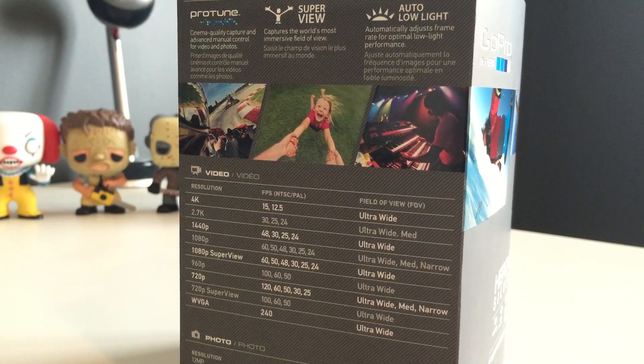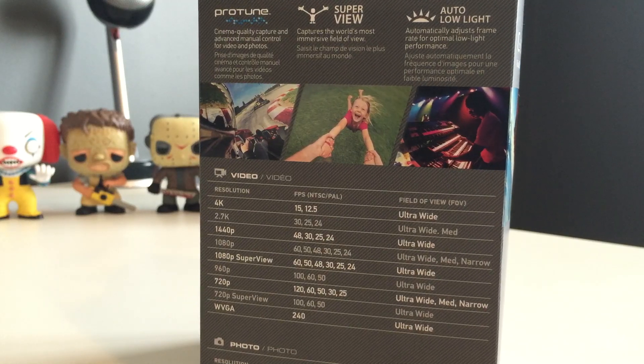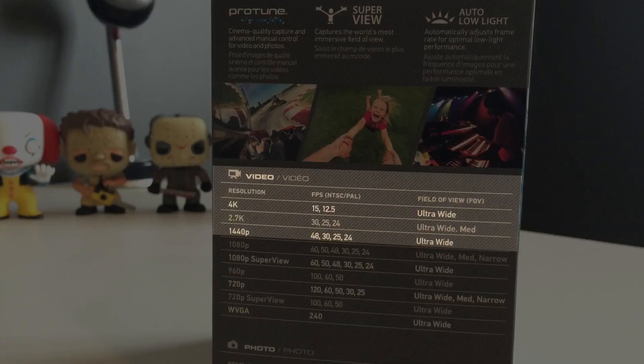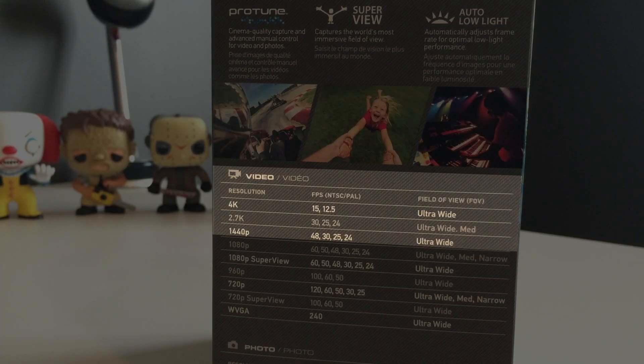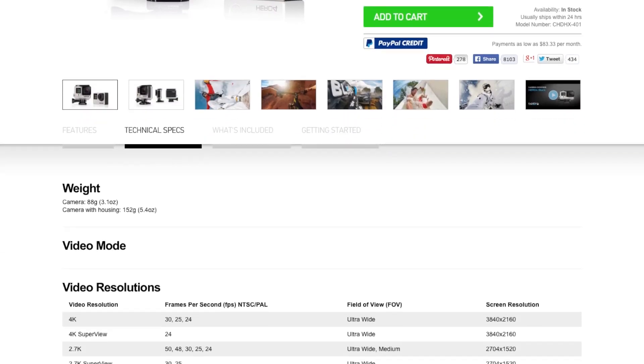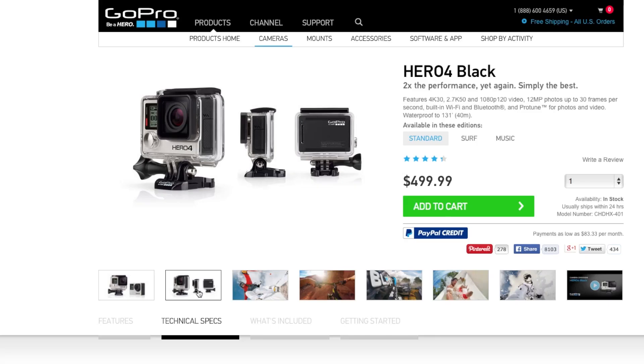While the Hero 4 Silver does shoot some video at higher frame rates and resolutions, once you get above that 1080p mark, you do start running into some limitations. So if you think you'll hit a ceiling with the Hero 4 Silver's abilities, you may need to look at the Hero 4 Black, which will cost you an extra $100 but has the ability to shoot 4K video at up to 30 FPS. There's no touchscreen on the Black Edition though, which does kind of suck.